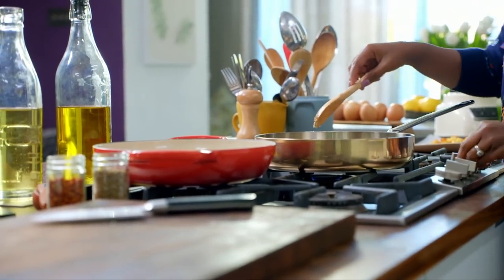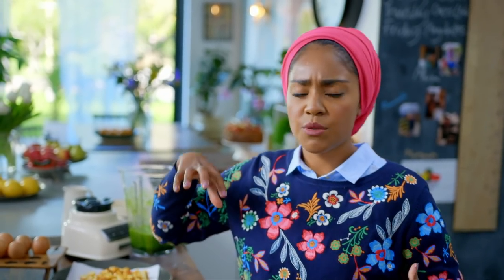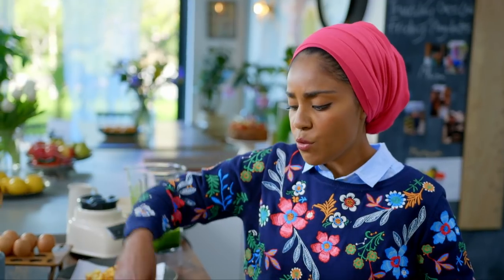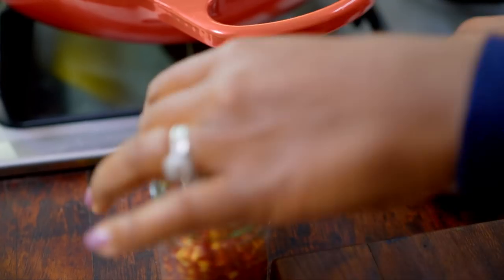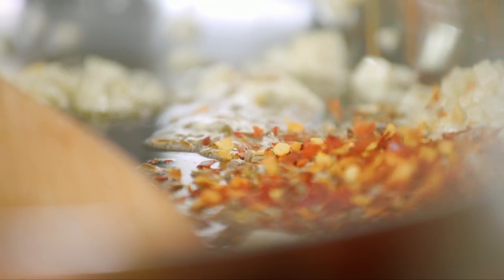Whenever you buy street food in Bangladesh, there's no such thing as one person doing everything. There's a guy with the samosas, a guy with the pakoras, a guy with the kati rolls — everyone is really good at what they do, so you know it's going to be the best. For depth of flavour, add one teaspoon of cumin seeds and half a teaspoon of chilli flakes.